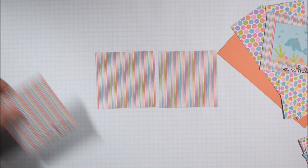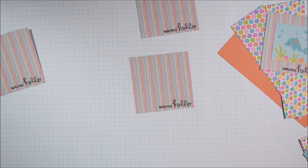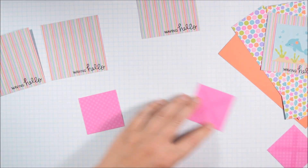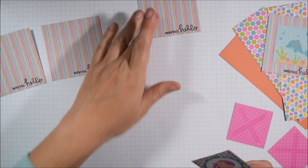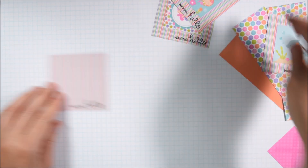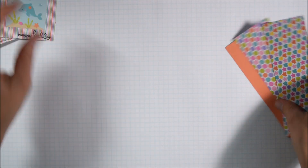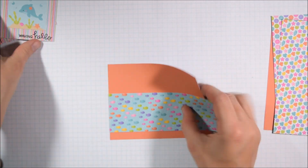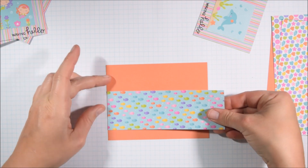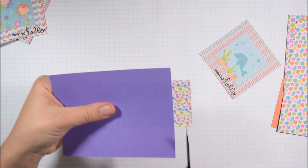I'm going to use the 'waving hello' sentiment again because it pairs really well with the sea creatures that are part of these cut-aparts. I chose one piece of pattern paper — I believe it's the one that had the large mermaid design on the back, since that makes for a really large single card and I wanted to do more cards. So I cut that one into three-by-three squares. These little cut-apart squares are maybe one and a half by one and a half, but they might be two by two — there'll be a coordinating blog post where you can get more information on measurements. I picked four of my favorite cut-aparts, mounted them on the three-by-three squares, stamped the waving hello, and I'm going to come up with one design and use it to make four different cards. There's a lot to be said for not reinventing the wheel every time you make a card.